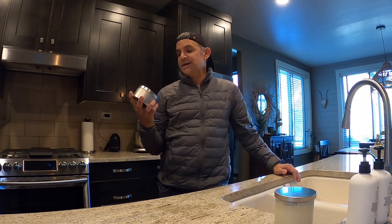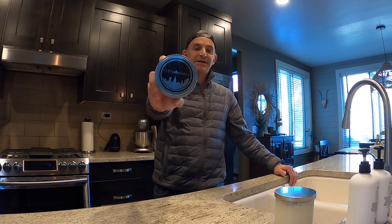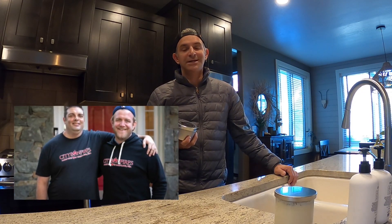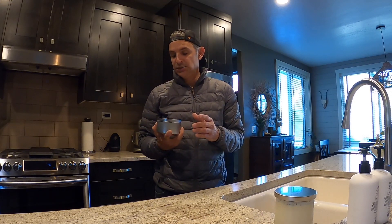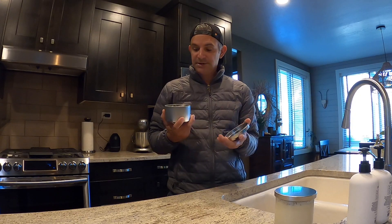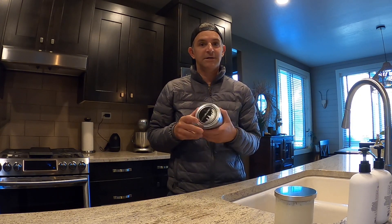Hey guys, back with another video. Today I'm reviewing this product I picked up on the internet called City Bonfires. If you're anywhere on Instagram, you've seen these ads. It's two stay-at-home dads that lost their income during COVID and put their brains together, came up with this product in their garage, and now they're selling millions of them online. They're out in Maryland — it's made in the USA. Basically, what this is is a bonfire in a can.